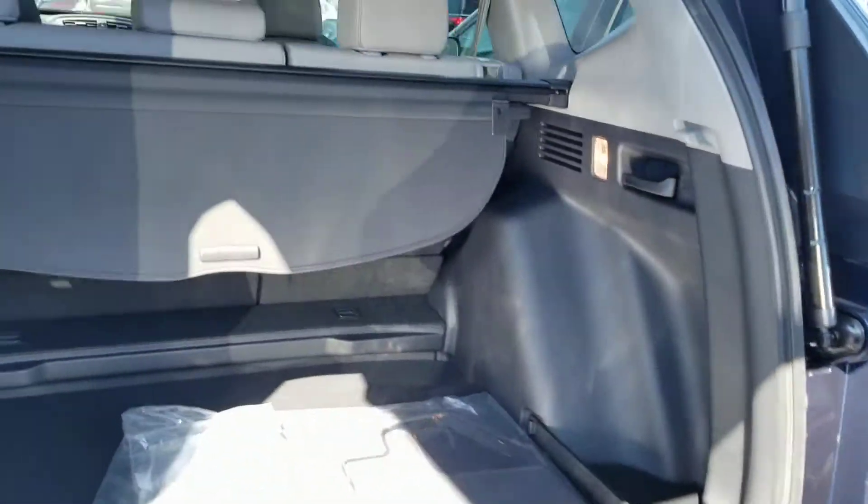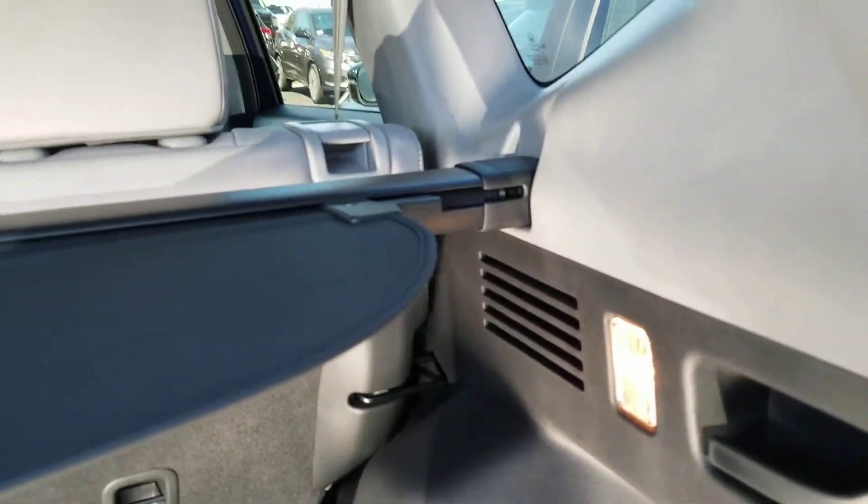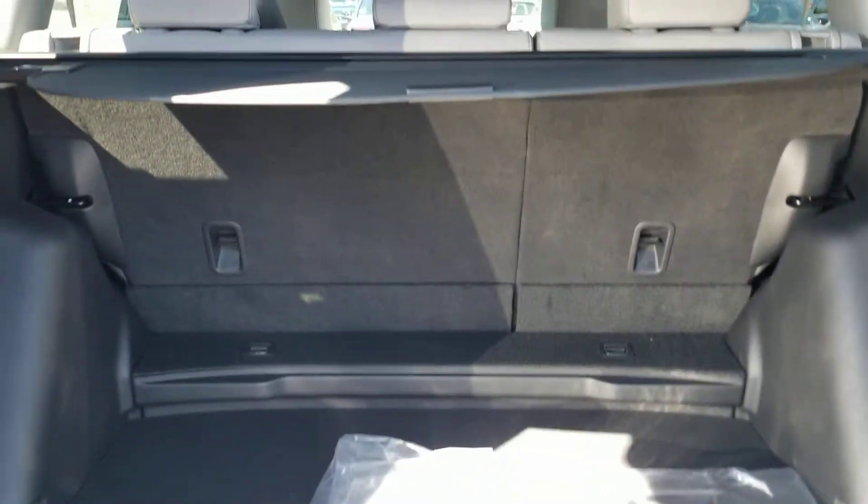The back seat is 60-40 split. Your privacy shade locks in place so it doesn't rattle. The back seat goes down on both sides — there are handles on both sides that release them. Note: the seat belts are on, so it won't go down with the seat belts on. We must have just got this car.